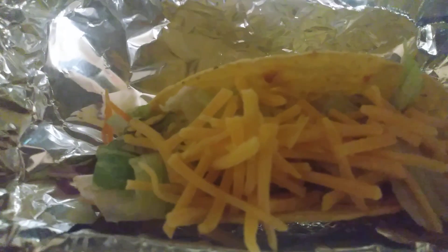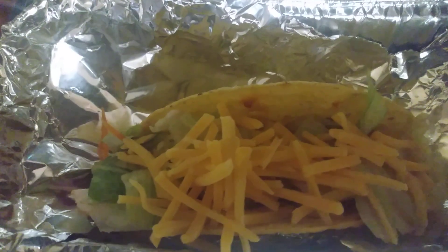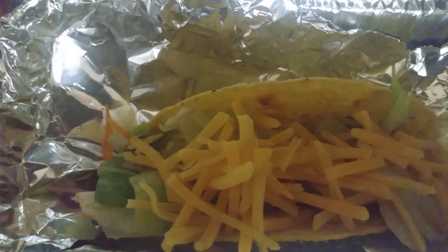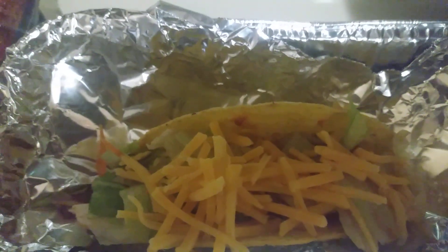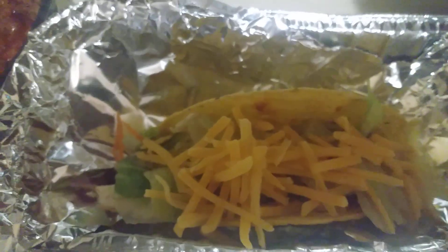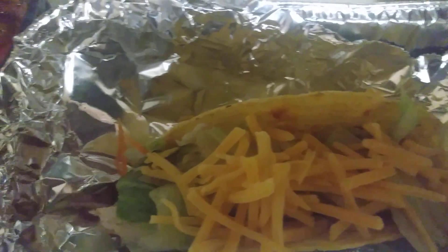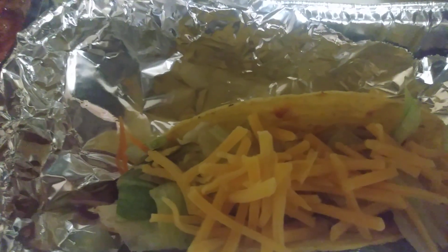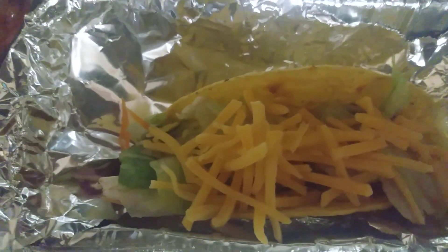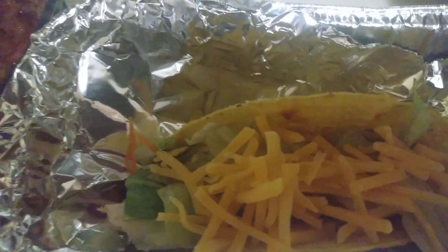We have one taco to go in the stand of shells. I have the meat along the bottom, a little lettuce, and then some cheese on top. I'm going to test one out and enjoy this taco, and maybe eat one later for dinner. Thanks for watching, guys — I'll see you in the next video. Remember to like, comment, and subscribe!